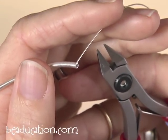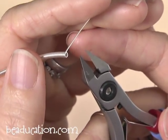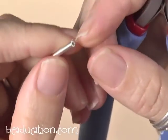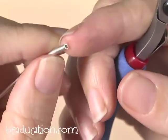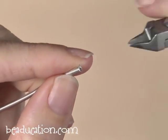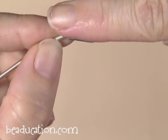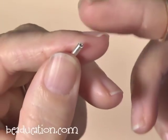To cut your coiling wire off the coil, it's really nice to have a very pointed flush cutter like this Tronex cutter. Normally people just come in and trim it, but that leaves a little pokey part. Instead, get the tip of your cutter and go right into the coil and cut it where it's already coiling, so that when you snip that last coil it's super flush and not pokey.